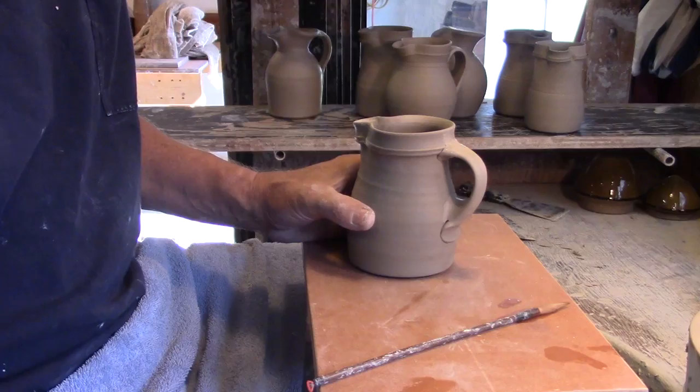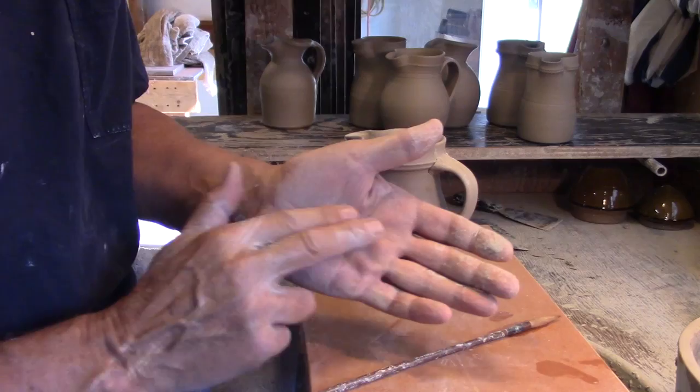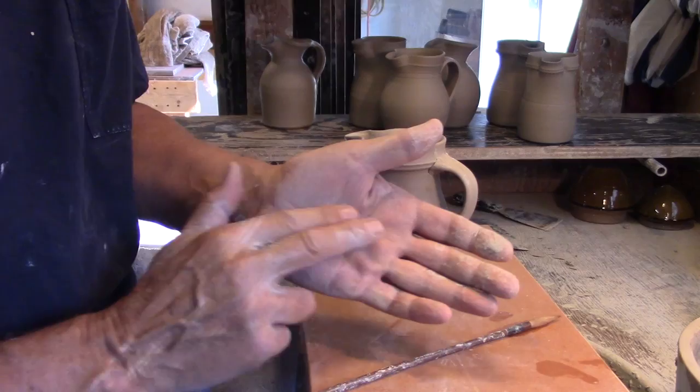I'll often add a thumb stop at the top of my handle where it meets the pot. In this case I use a large dowel to give it a really handsome curve.